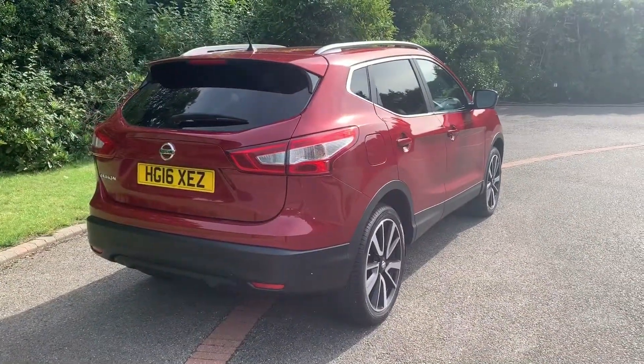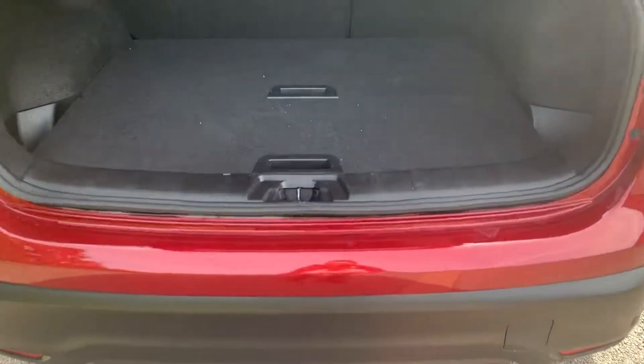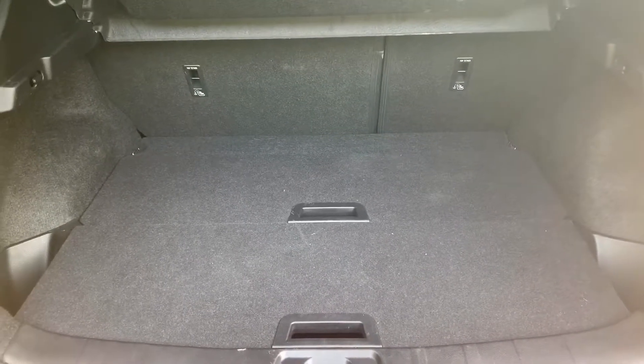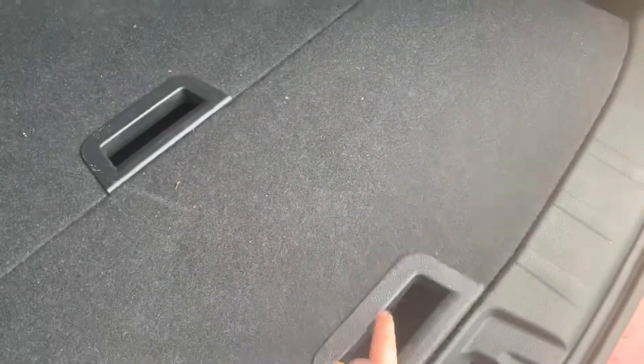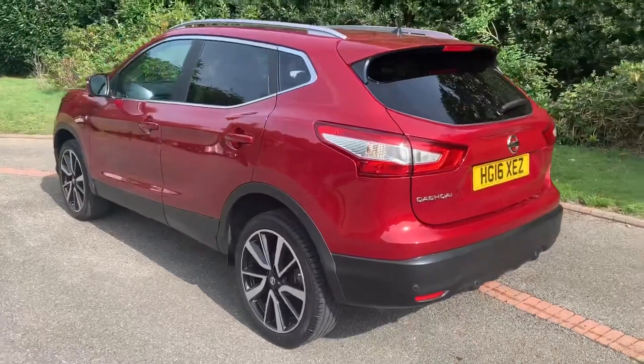Let's start off at the boot and work our way around the rest of the car from there. As we approach the boot you'll see we have reversing sensors — this car's also got a 360 parking camera. There's plenty of boot space, along with a 60/40 split folding rear seat, and both tray sections lift and remove to give you more boot space underneath.